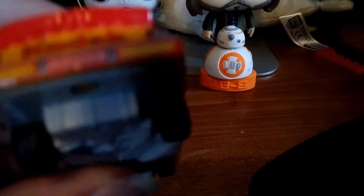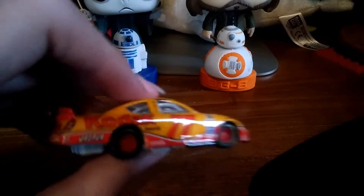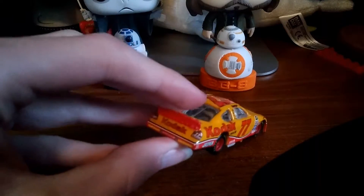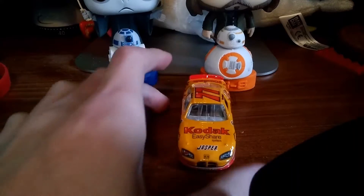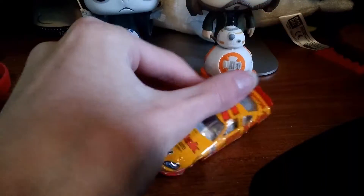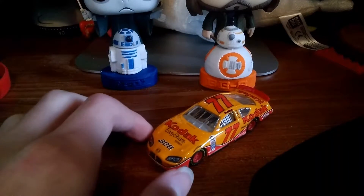My camera does not seem to want to focus. But yeah, you can see there it does have the ruby stripe on there. It has the black, the red spoiler on there. I like it. Let's take a closer look, a close-up look at the diecast.